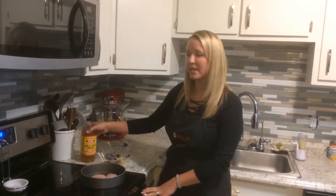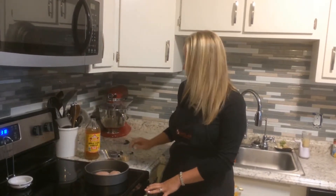So we're gonna gather our ingredients. You'll need apple cider vinegar, soy sauce, ketchup, and brown sugar.